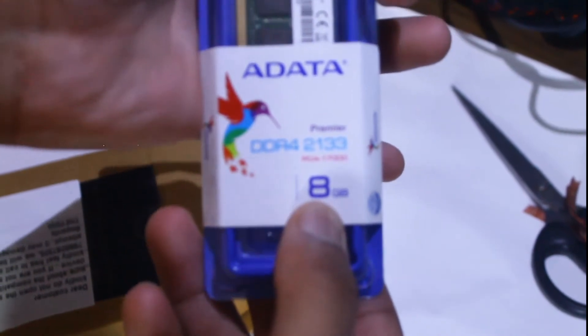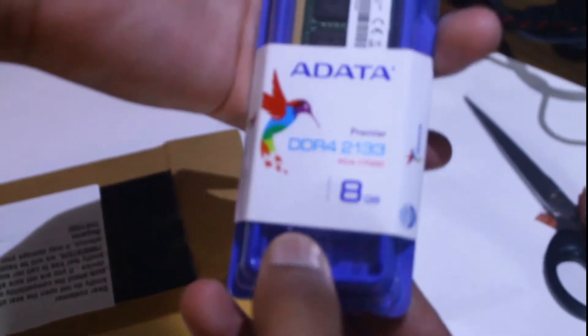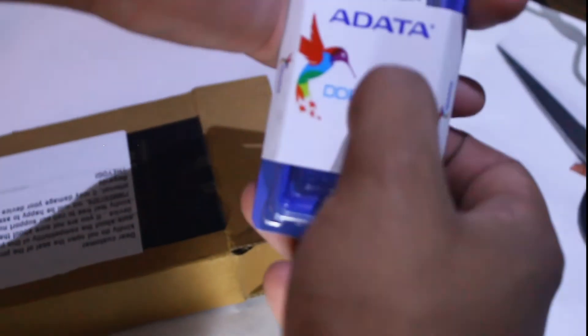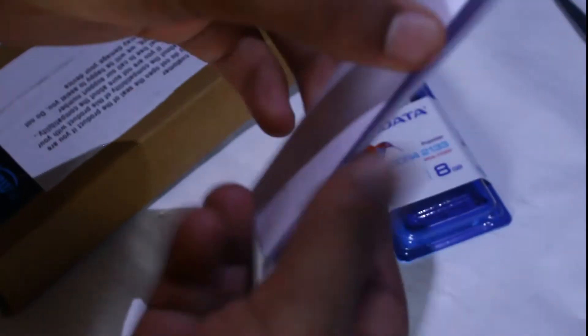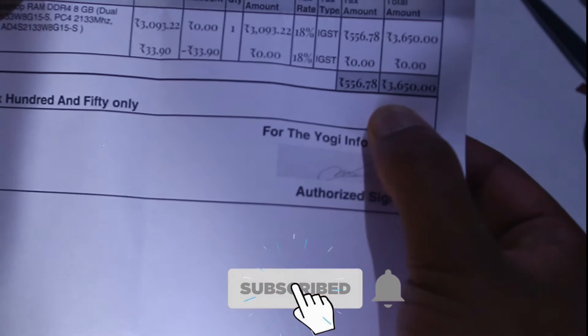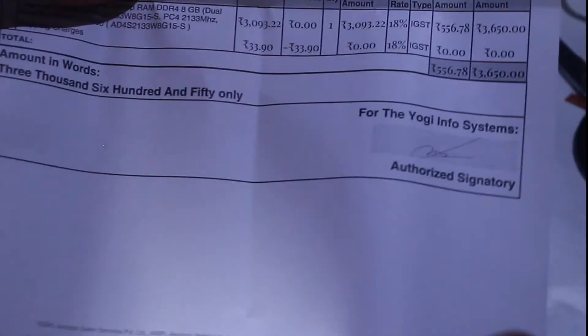It's an ADATA DDR4 Premier 8GB laptop RAM — yes guys, it's 2133MHz. If you want to buy a laptop RAM, make sure to check which MHz your laptop supports. Inside there's also a bill from Amazon. It cost me around 3,650 rupees and the tax was 556 rupees — make sure to account for tax.